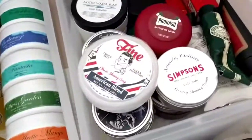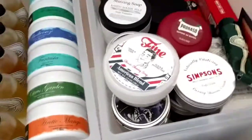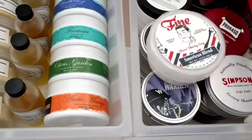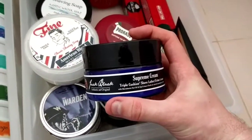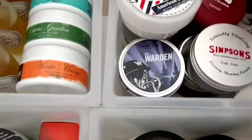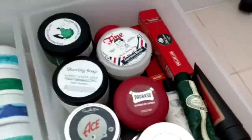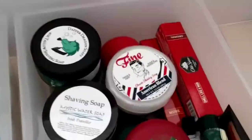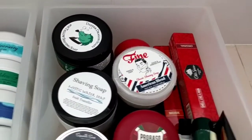Fine Accoutrements American Blend — beautiful quality soap, love it, fantastic to use. Then we've got another cream, Jack Black Supreme Cream. I want to like it — it feels amazing on the skin — but it doesn't have a lot of cushion; the slickness is okay but the cushion is not there.